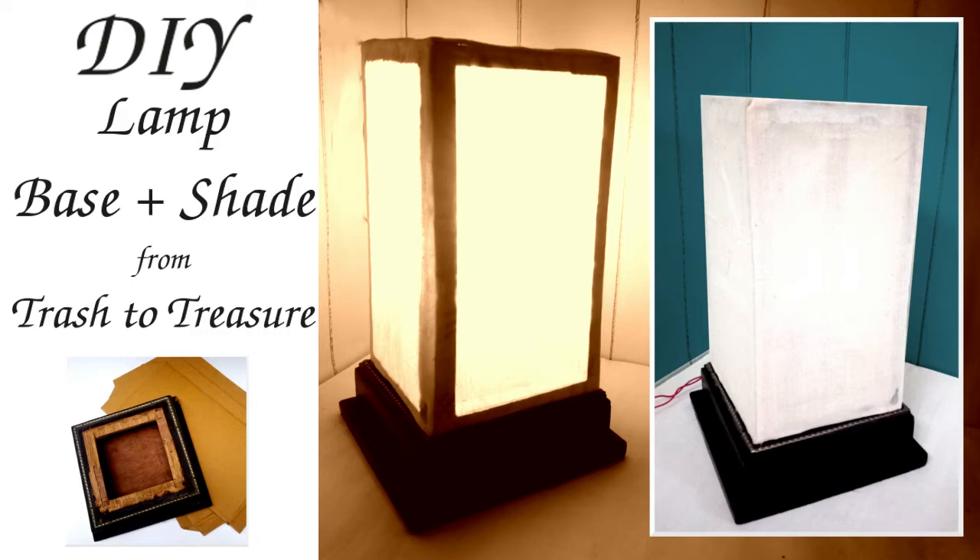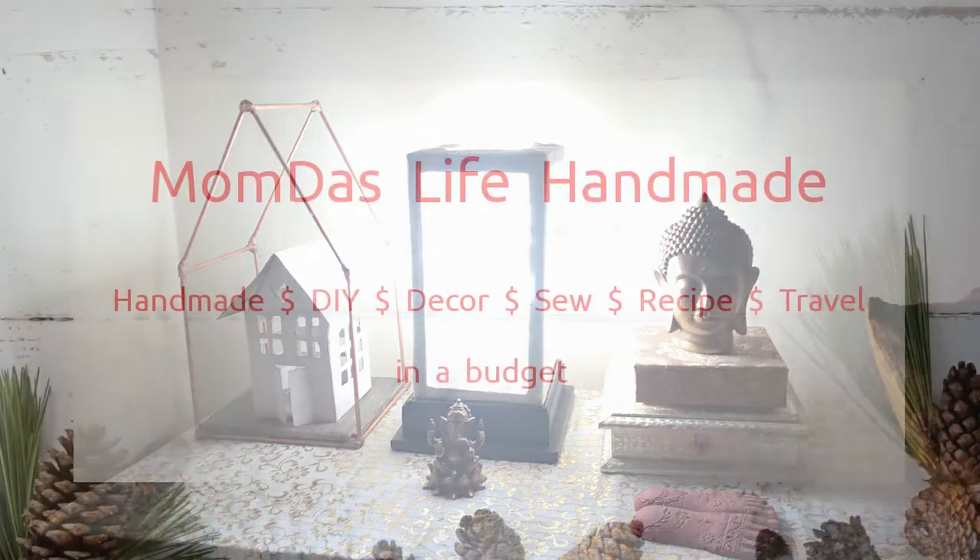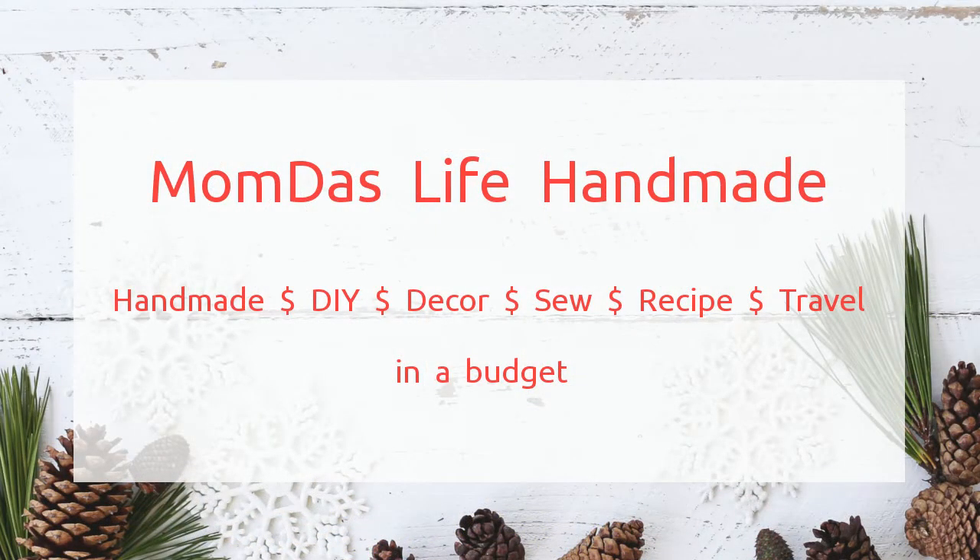Today I'm going to share how I took some pieces of trash and did a DIY to make a beautiful lamp base and lampshade — useful, beautiful, and very elegant sophisticated decor.